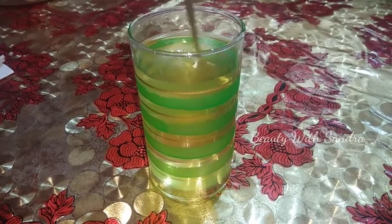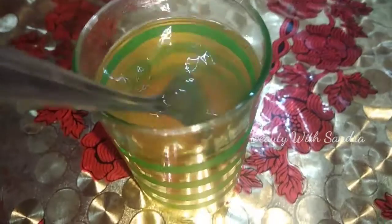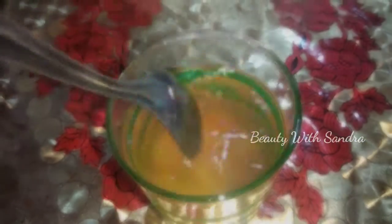Okay, let's get started and make this drink. We are going to show you how to make a cumin seed drink. It's a very good drink and it's a simple process.